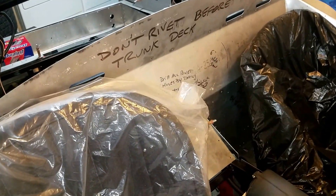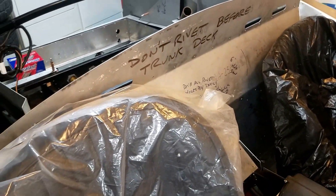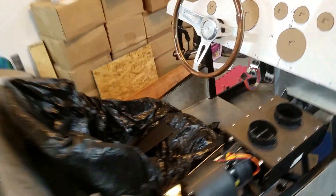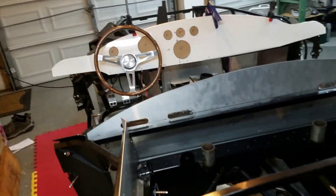I'm going to cut a pass-through in the rear cabin here — still need to do that. The emergency brake needs to be put in. I really don't know what I'm going to do about that; I don't really have those parts.